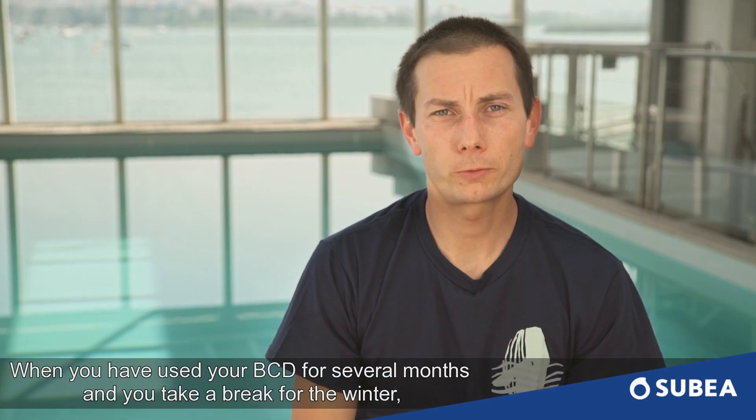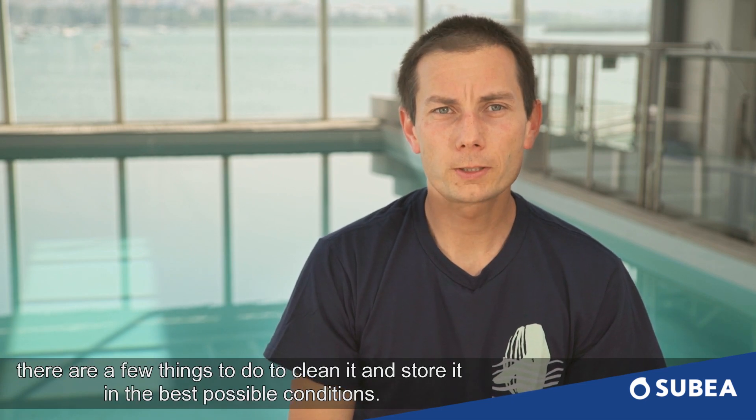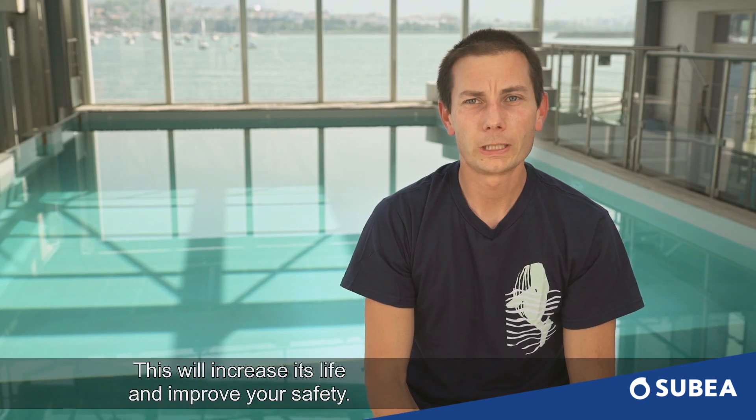Hello, I am Julien, diving product engineer at SUBEA, the diving brand for Decathlon. When you have used your BCD for several months and you take a break for the winter, there are a few things to do to clean it and store it in the best possible conditions. This will increase its life and improve your safety.